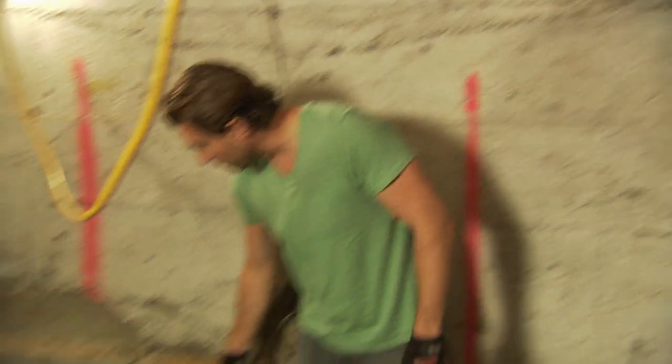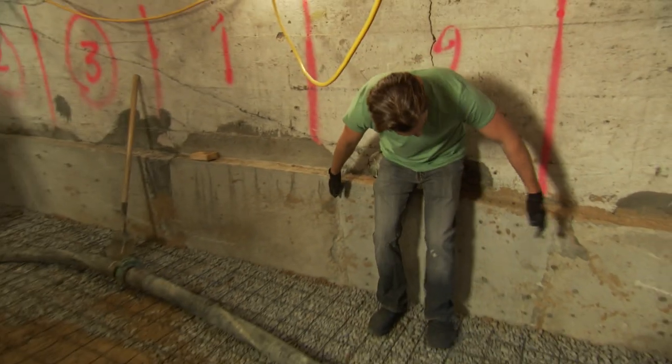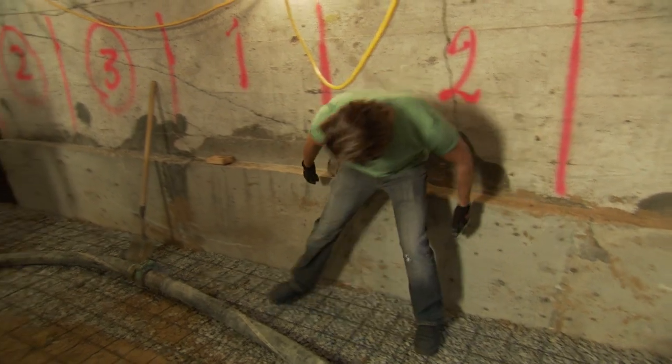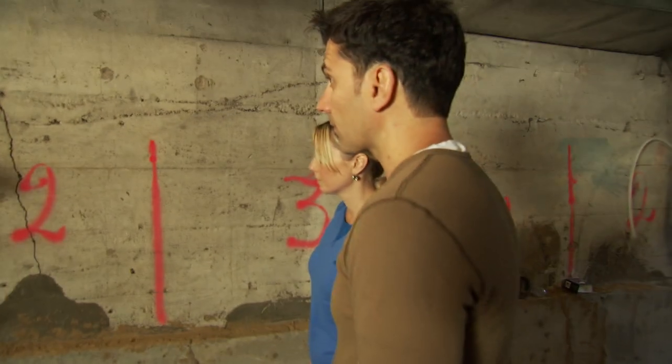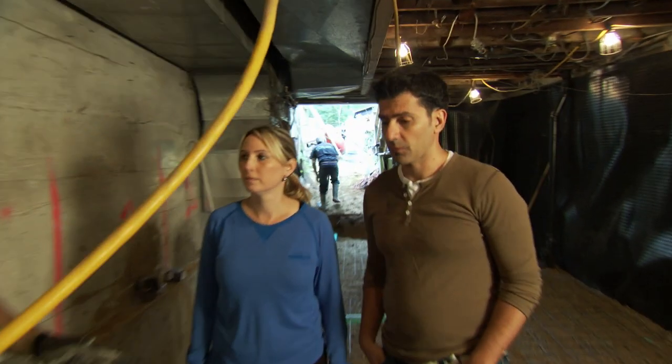This was dug out and poured in three sections. You can see there's a section right here, and there's a section right here, and so on and so forth. We do it in one-thirds so that the house is never more than one-third compromised.